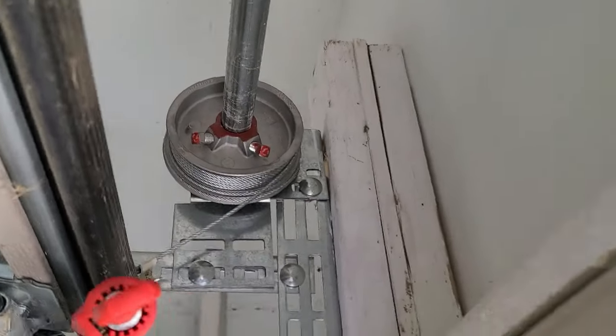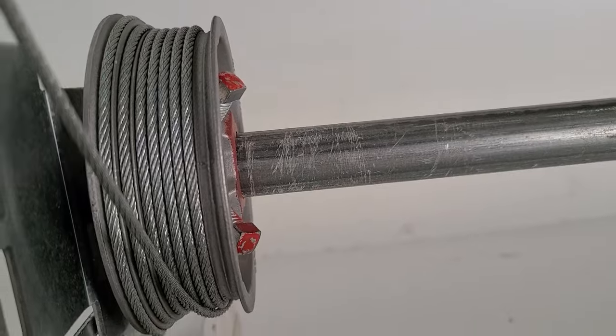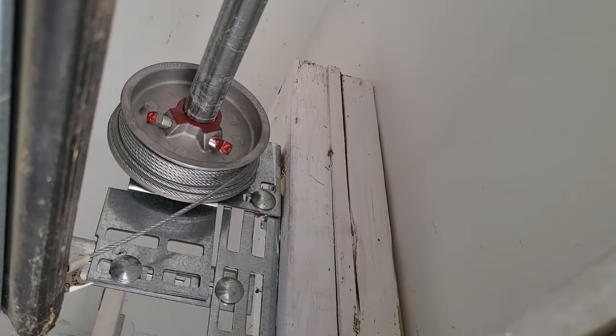Here's the second one. As you can see, I wound it around the pulley in the right spot — a little slack, but not a lot. I'll pull the vice grips out. They both still look good.